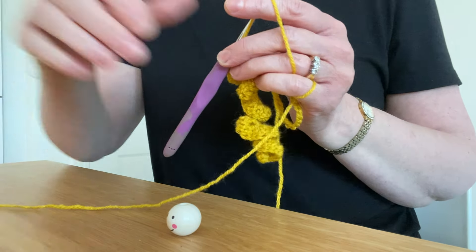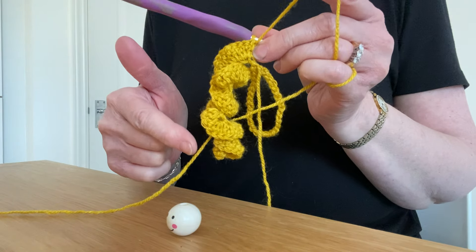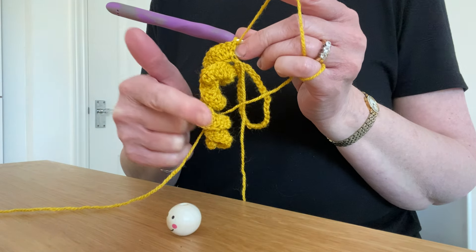Welcome to part two of our Worryworm tutorial. So you should have done three treble crochets in every chain.